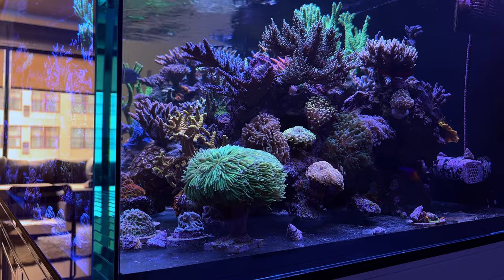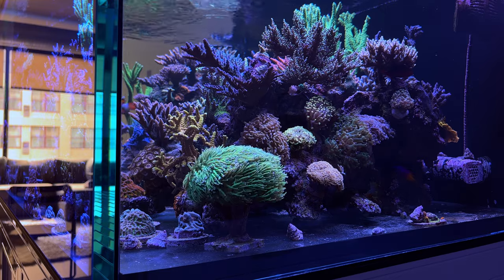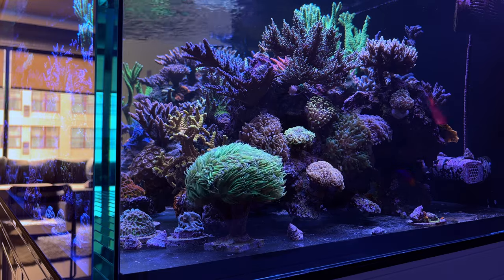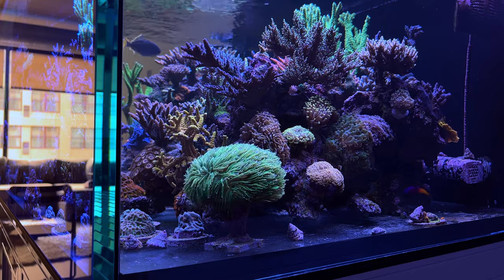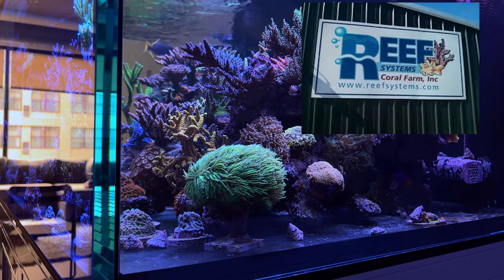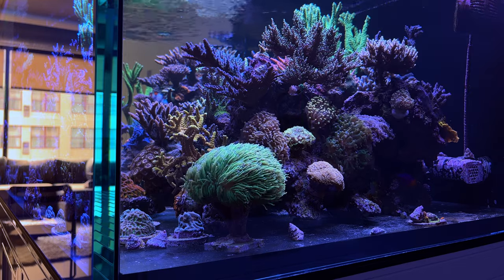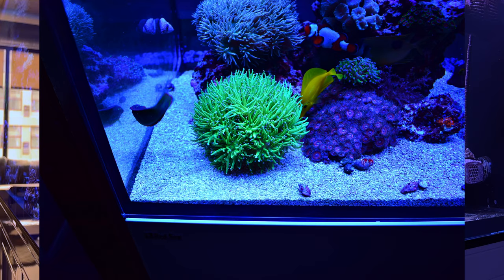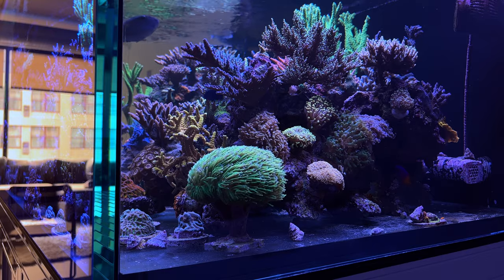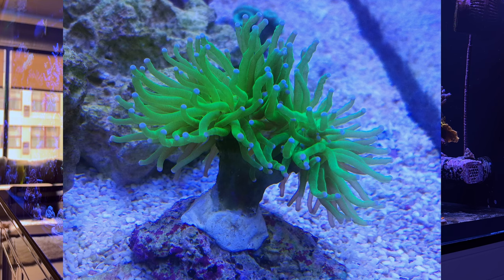For this video, I'm going to highlight this neon green torch that I've had for the last five years. I got this torch when I traded in a bunch of my SPS corals to a coral farm in Columbus — Reef Systems out of New Albany, Ohio. This was right before the Indo ban, so torch prices were not crazy. I traded a bunch of stuff and the owner said, 'Hey, I'll give you two heads of this torch as well,' and I was like, 'Sweet, that's a pretty nice torch.'